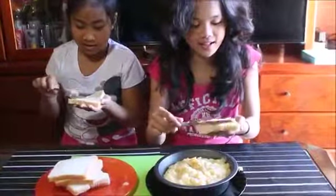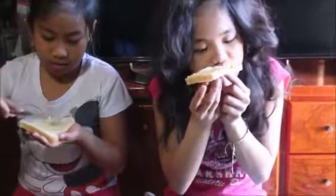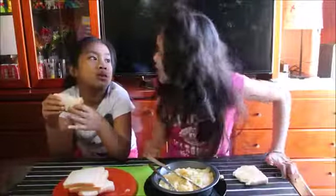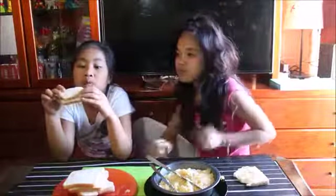I'm spreading it. Look at this guys — it's spreading. Mmm, yummy! It's so yummy!